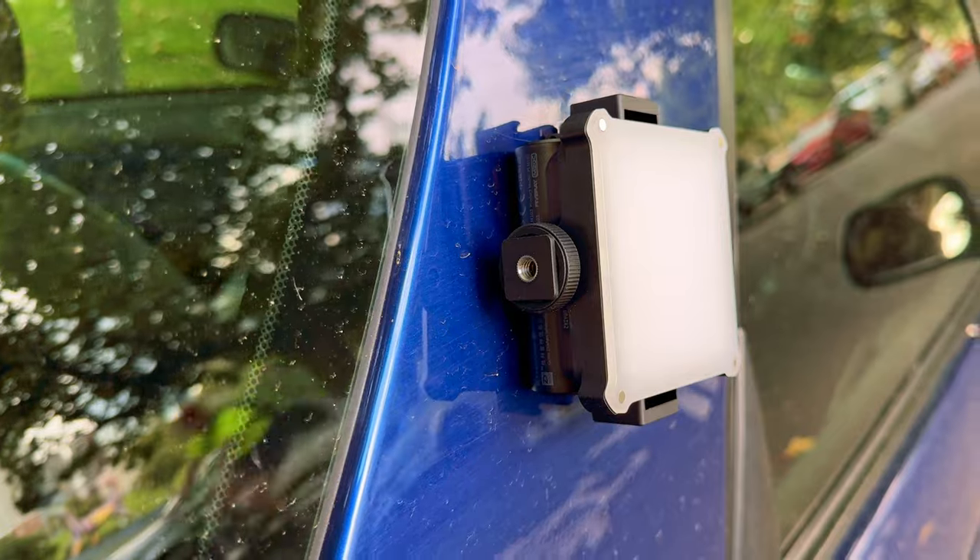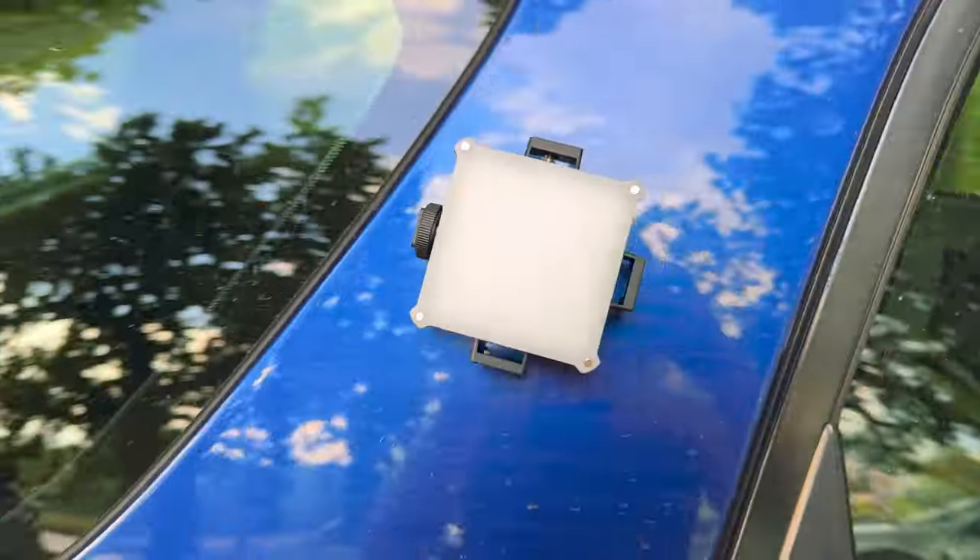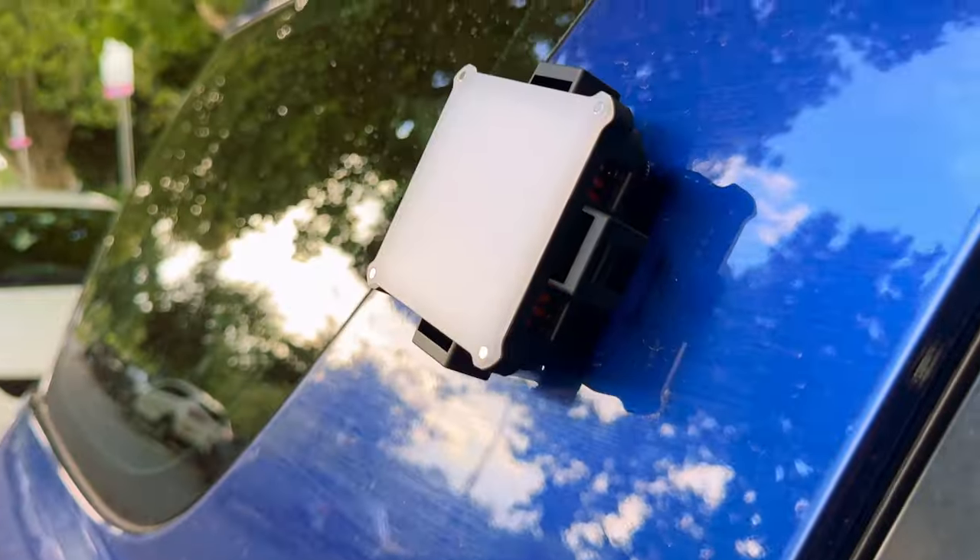While I'm waiting for our model, I just figured out the coolest thing about this light — it is magnetic on the back, so it sticks right onto my car. How handy is that for shooting portraits when using a car?